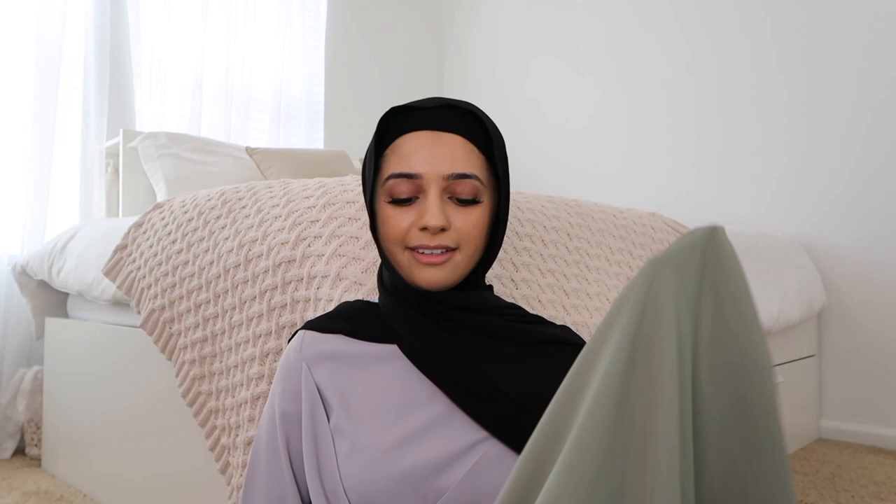Moving on to the next package — this is a big one. After opening everything, I realize I'm still waiting on one more package that shows as delivered but I haven't received it, which is confusing. From this package I got a green abaya. I didn't notice in the pictures but it has a little detail on it — it's cute. It's a nice lightweight green abaya, good for summer.